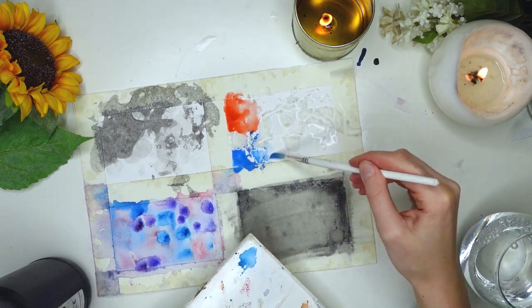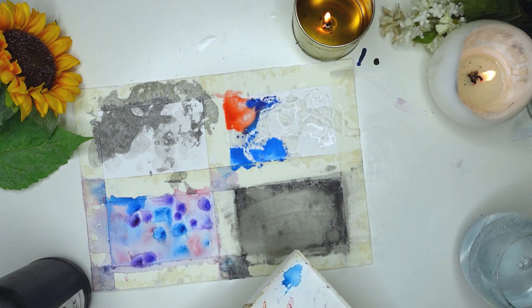While waiting for the other one to dry, I went back into the wax piece and added the color in. You can pick whatever color you like for this.